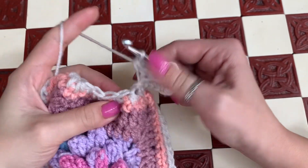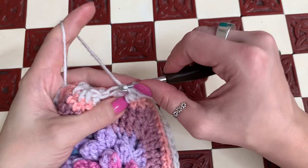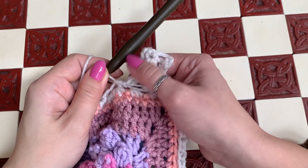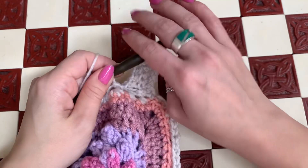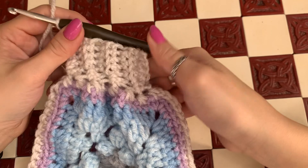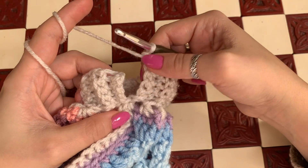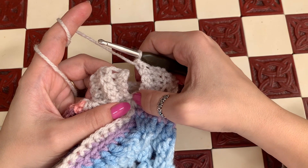Continue - slip stitch in the next two at the bottom and keep going, doing what we just did all the way around. I've reached the end and this is my little cuff.